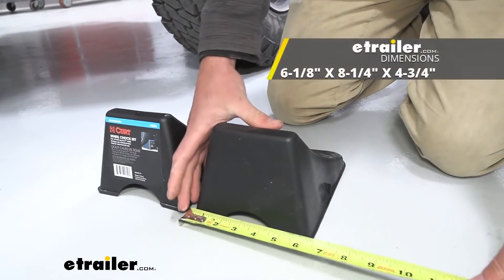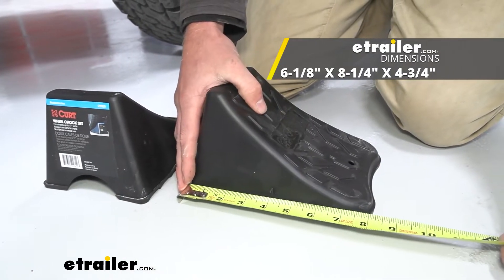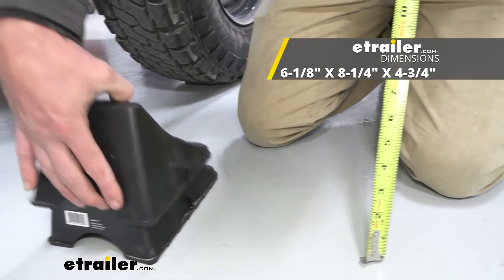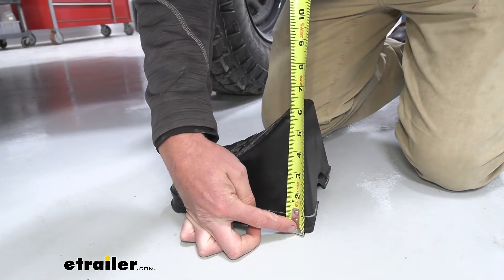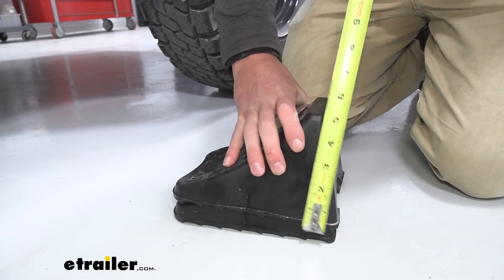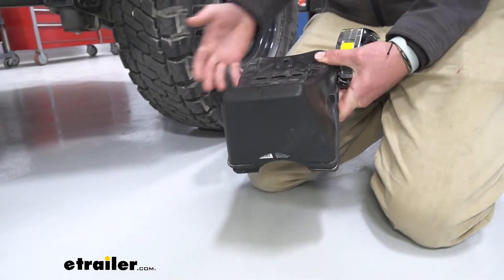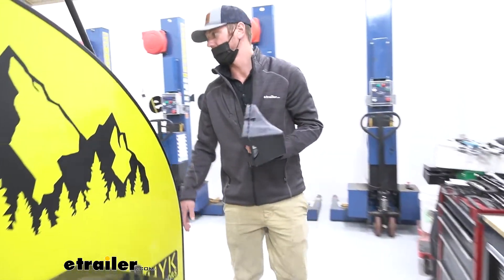As far as dimensions go, we're going to have about six inches in width, about eight inches long, and then it's going to sit up about five inches. We can stack these up as much as you really want — even when stacked, it only raises about half an inch per chock. So that's pretty cool, and since we don't have a whole lot of storage, these don't take up any room, which is going to be super clutch.